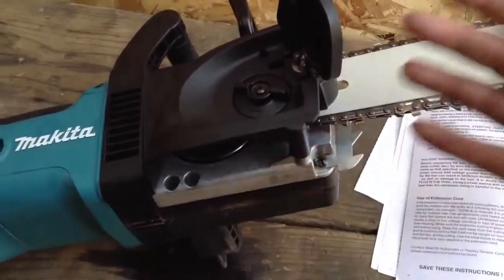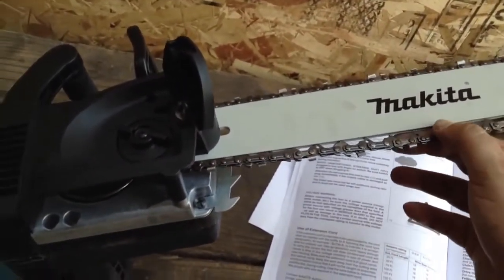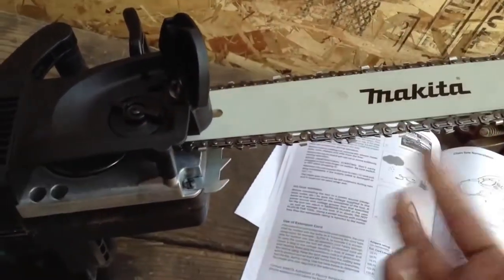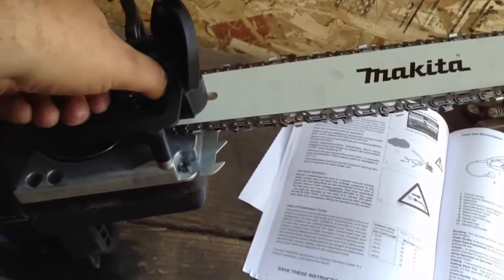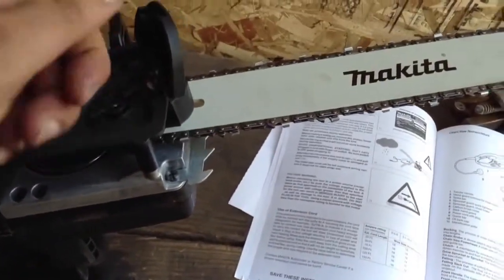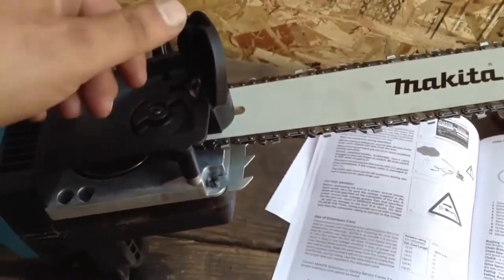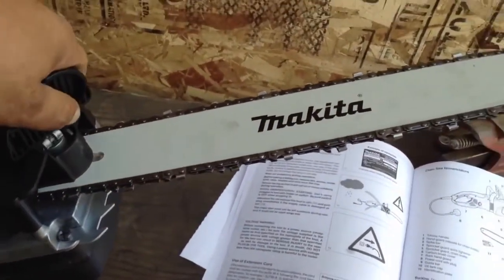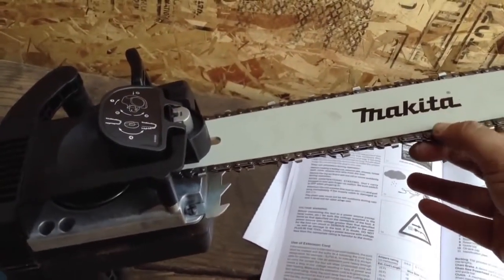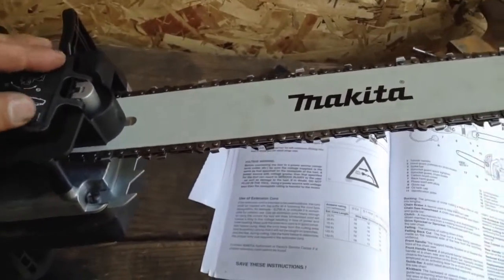The chain will start to settle into its teeth and the track. We want it so that if you pull on this, it doesn't expose the whole drive link. Once it starts driving and is under power, it tends to tighten up a little more. We don't want it to be too tight — it was like maybe a quarter turn on this thing. Chainsaw bars are just like that, and if we run them too tight, we wear them out quickly. That's a little on the tight side, but I think it's going to loosen up since it's brand new.